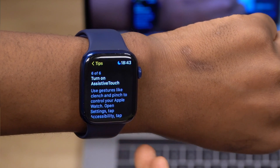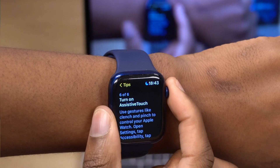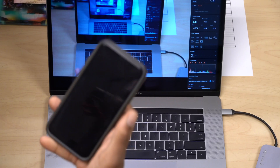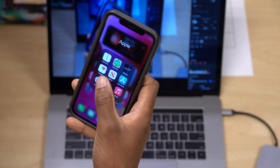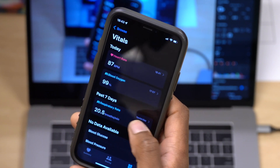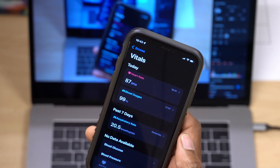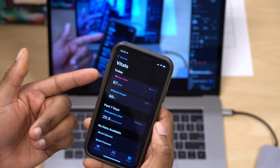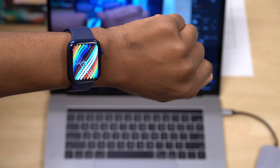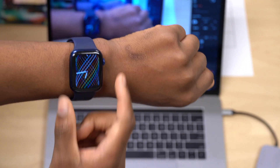If you see this in your Tips app, Apple will likely push this out as an over-the-air update in the future. Also, to verify using your iPhone, go into the Health app, go to Browse, then Vitals. If you have Heart Rate listed there, it means your Apple Watch is giving you a heart rate reading every five seconds — and that's how you tell whether your Apple Watch is going to receive these advanced Assistive Touch features.